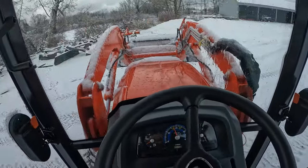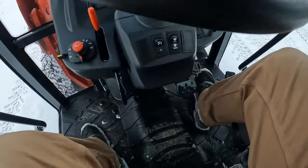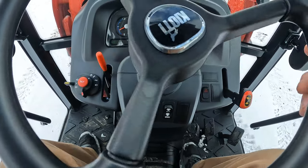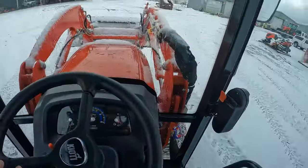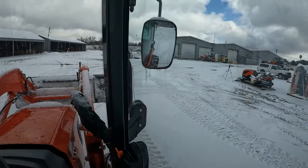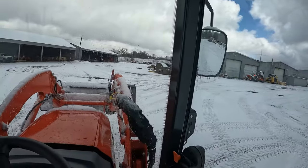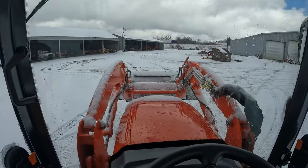We do have cruise control — that indicator is right here. So let's say we're going at this speed and we hit the cruise. I am no longer pushing the pedal, but we are moving at the same speed. I'm not having to hold that throttle down; it's just cruise control holding it all in place.